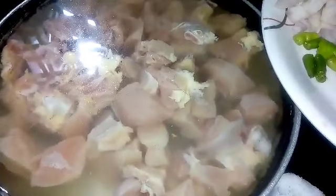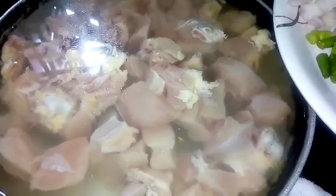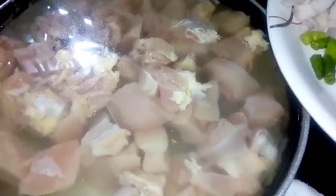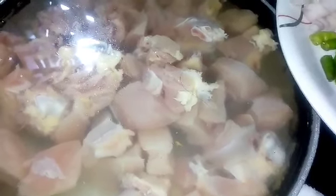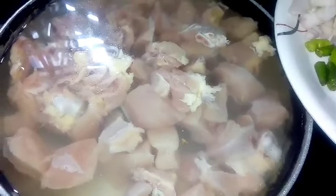Hello friends, welcome to my channel. Today I will make Ginger Chicken. We will cook the chicken and cut the pieces.